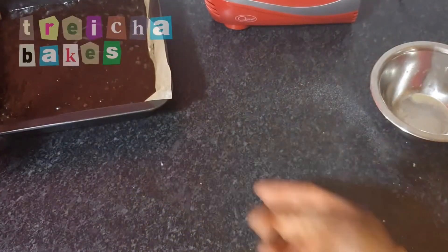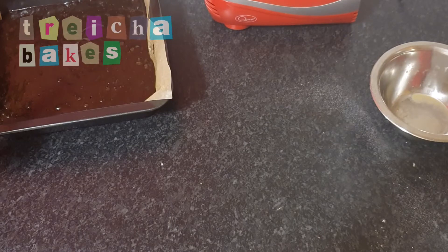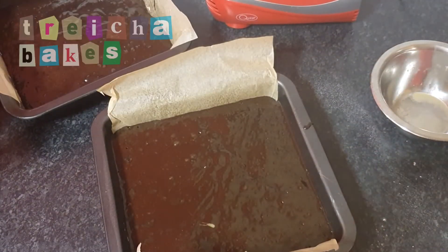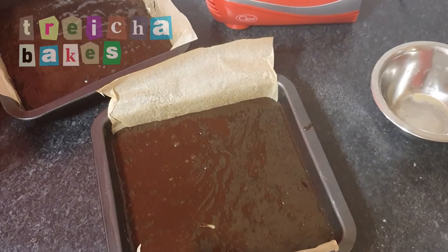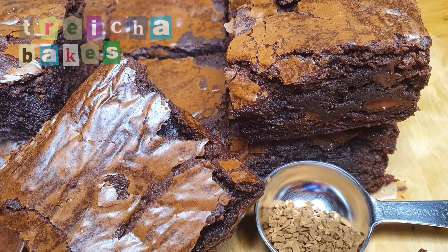To achieve the fudgy texture, I baked my brownies for roughly 25 minutes in a 180 degrees Celsius oven. However, if you prefer your brownies to be more cake-like, I'd suggest checking every two to three minutes until the desired texture is achieved.